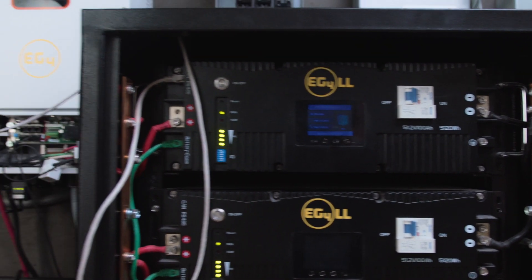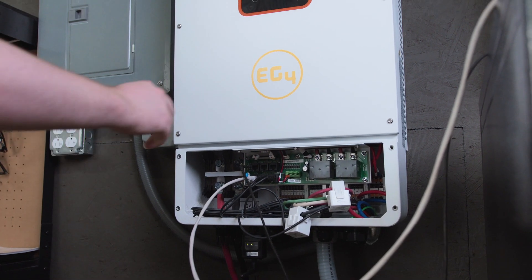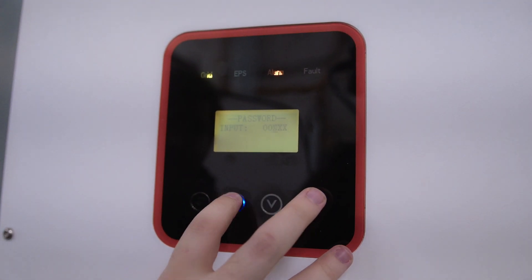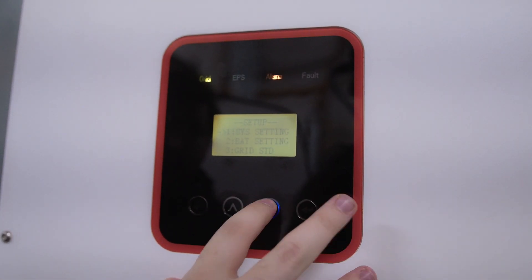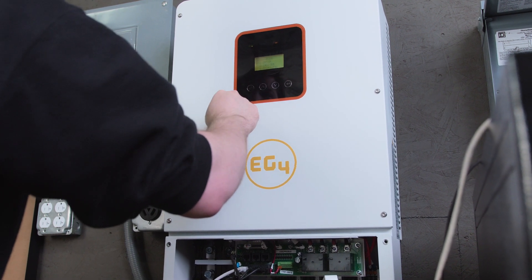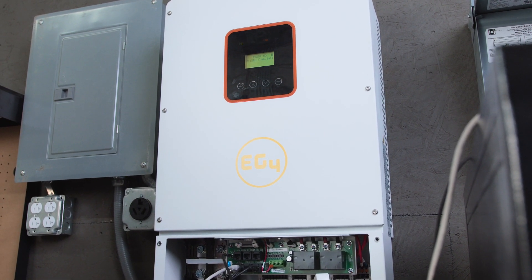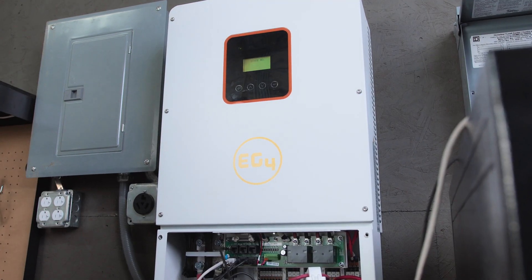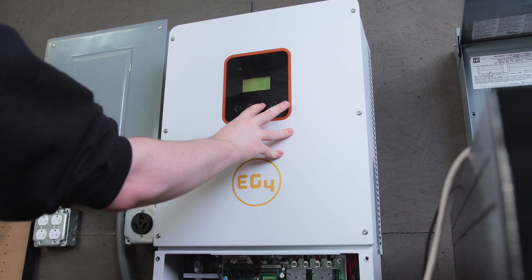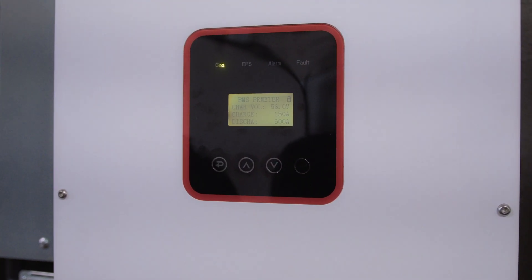Now we've done that, it's turning back on. We can run our communication cable to the EG4 8K and now we need to go in and change the settings. The default password is all zeros. We'll go down to Bat Setting, Bat Communications, and we want to select CAN. Give it just a moment to sync back up, and it'll be running in CAN communications. After waiting a little bit, our error has cleared. We can go down to BMS Parameters and we will see that it is now communicating with our LLV2 battery bank.